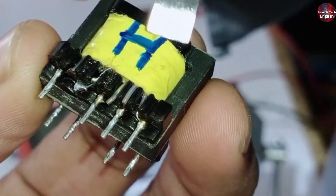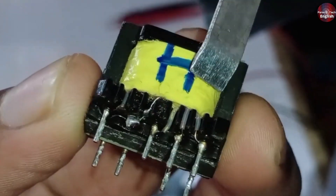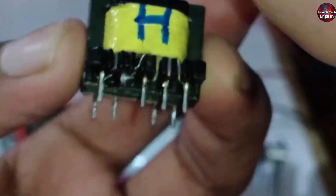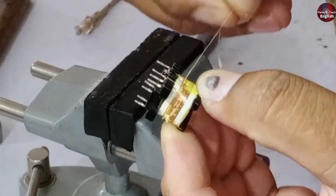Look here — the insulation on some points has burned due to overheating. You can even see it under a magnifying glass. Now we'll show you how to open it. There are two ways to open a chopper, and both methods will be explained to you. But before that, let me tell you: when you open the chopper, the entire success of the rewinding depends on how well you open it.